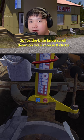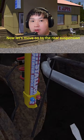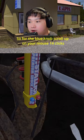For the front suspension, for the blue one you're gonna scroll down on your mouse 8 clicks, and for the red one 17 clicks. It should look something like this. Now let's move on to the rears.